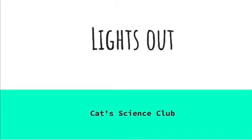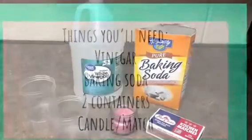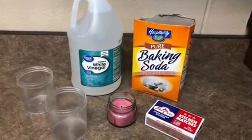Hello and welcome to Cat Science Club. Today our activity is called Lights Out. You'll need the following items: vinegar, baking soda, two containers, a candle and a match. You will need adult supervision for this.